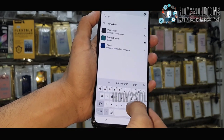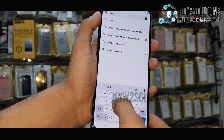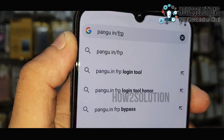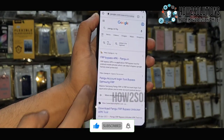Now here we have to enter a website which has an Android bypass tool. This is pangu.in/FRP. This link already has many types of applications to bypass Android mobiles. Just open this link.